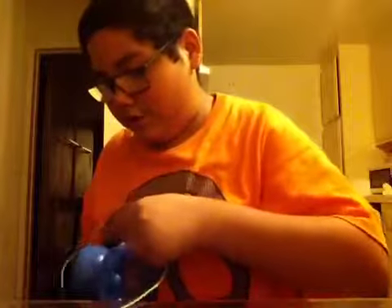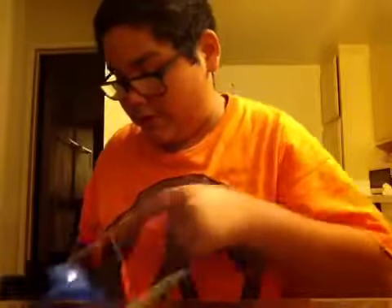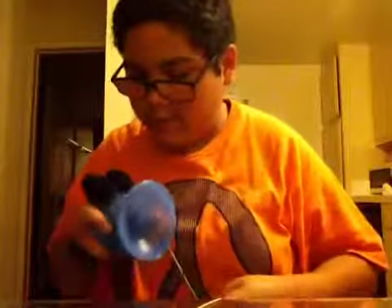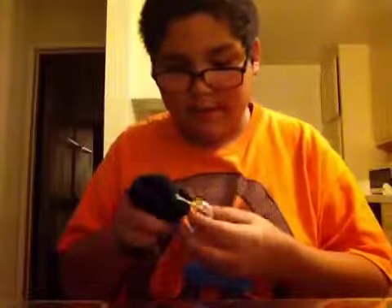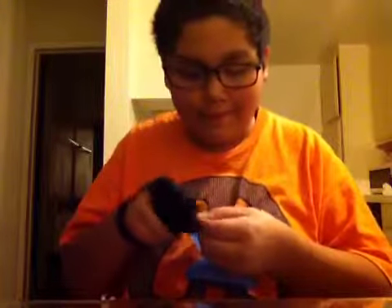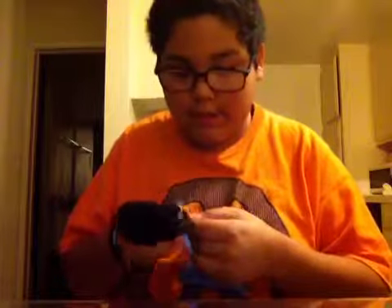Let me show you a demo. I'm not that good at off-string, but I could do a little bit of tricks. It helps if you have a glove so you won't get string burn, because a lot of the tricks can cause string burn, so it might help if you have a glove.